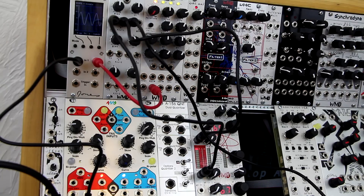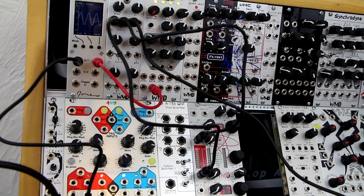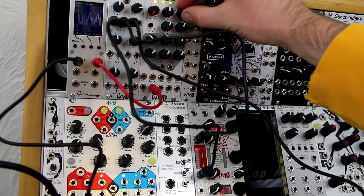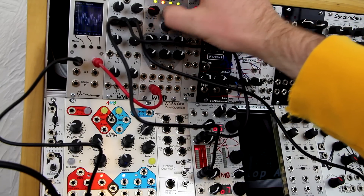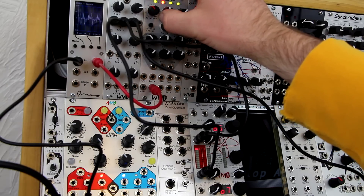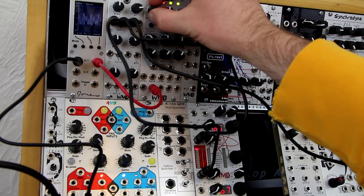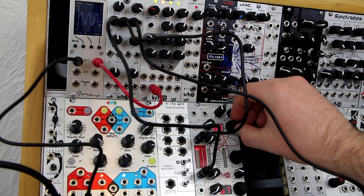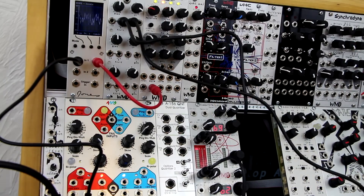This patch takes two inputs — minus and plus — from the gamma wave source, using an envelope signal to ramp up between them. This is wave folding a sine wave. If you just pull this, you're left with just this input.